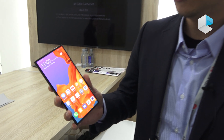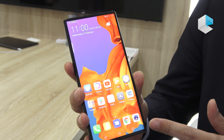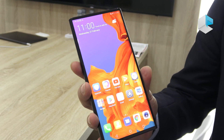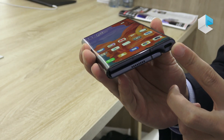Hi everyone, this is the new Huawei Mate X. Let me introduce you to the details. Here is the 6.6 inch full-screen display. The smartphone is very friendly to use because it's a big screen. You can see here is the fingerprint sensor and the volume key, and also we have a connector here.